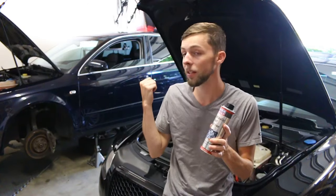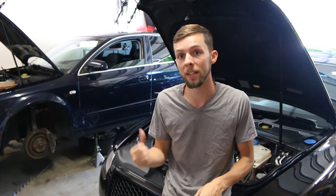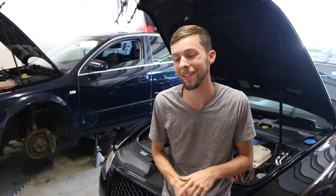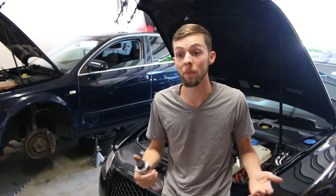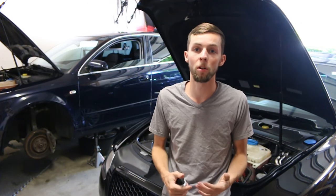I might actually save the hydraulic lifter additive for this next project over here because I have some tapping issues upon startup on it. I just scooped that up for $800 — feel free to check out the video coming soon on this, I'll probably be posting it in the next week or so. To everybody new to this channel or for anybody who's made it this far in the video, thank you so much. Hit that like or subscribe button.